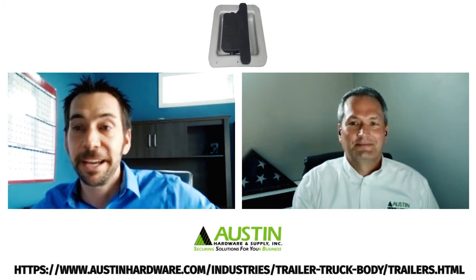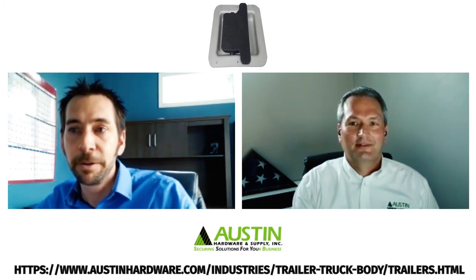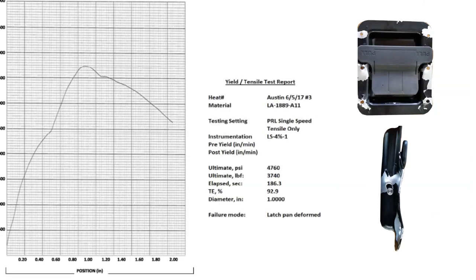One week — that's fantastic. The results showed that at 3,700 pounds of constant full force, the aluminum pan finally starts to deform away from the fasteners, but there is no visible damage to the handle itself.